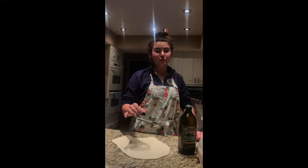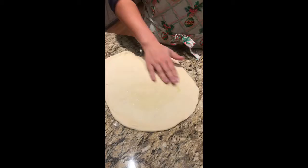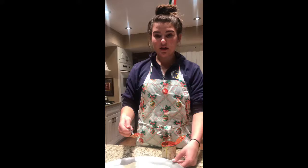Diffondete l'olio di oliva sull'impasto. Poi fate dei buchi nell'impasto con la forchetta. Il prossimo passo: aggiungete la salsa di pomodoro sull'impasto.